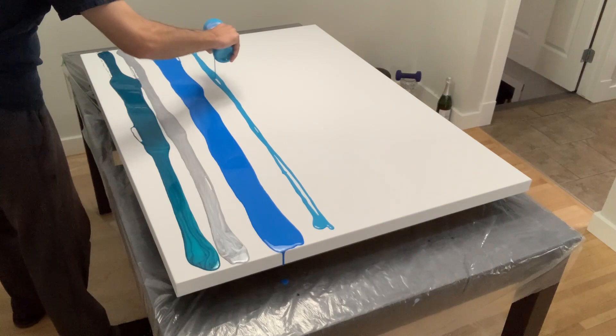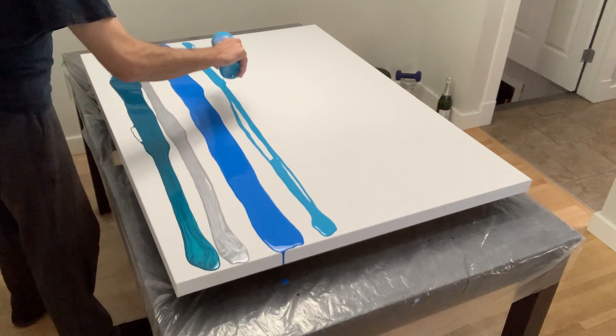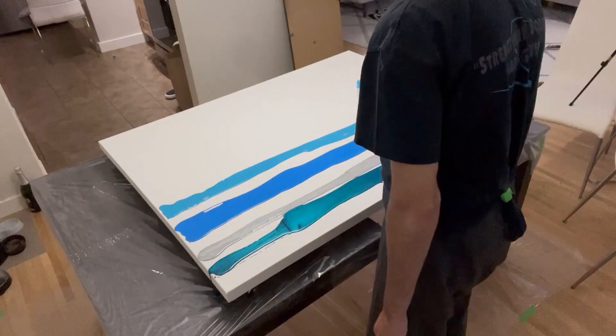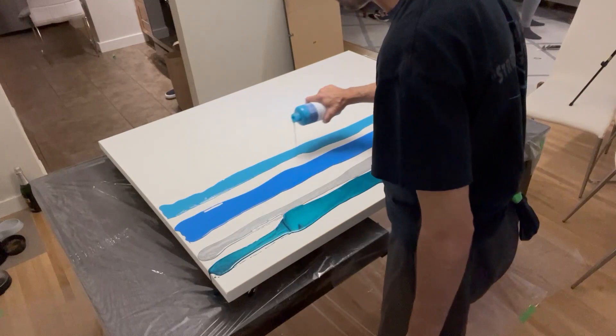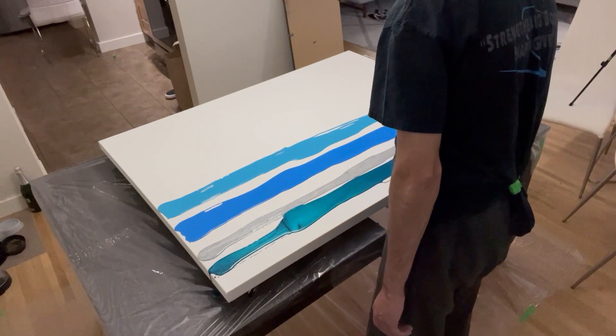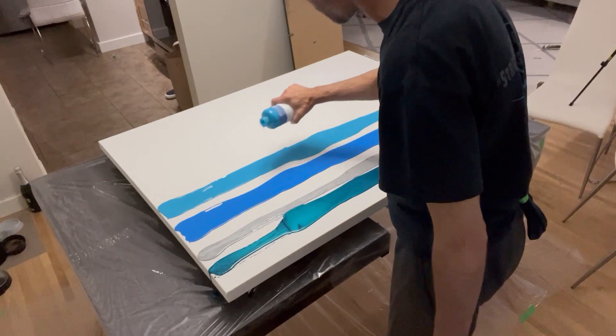Going in with my fourth color, the light blue — there's a bit of a common theme here with lots of blue: metallic cobalt blue, cerulean blue, and this light blue, which will eventually lead into a metallic white as my swiping color for contrast. This is my best attempt at a bit of an ocean theme canvas, which was a little tricky to pour due to its sheer size.